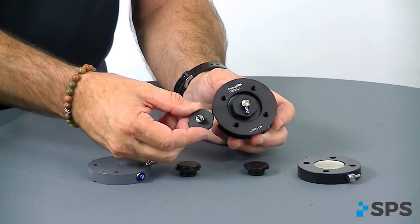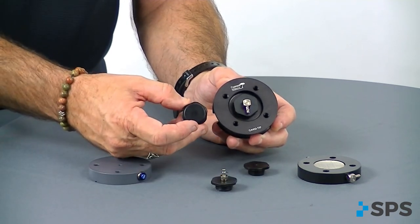So depending on whether you just need an expulsion valve, or you're going to run that through your componentry for an elevated vacuum or HV vacuum system.